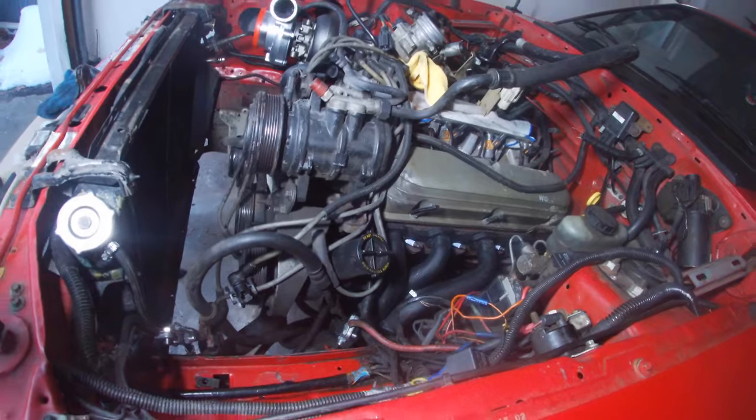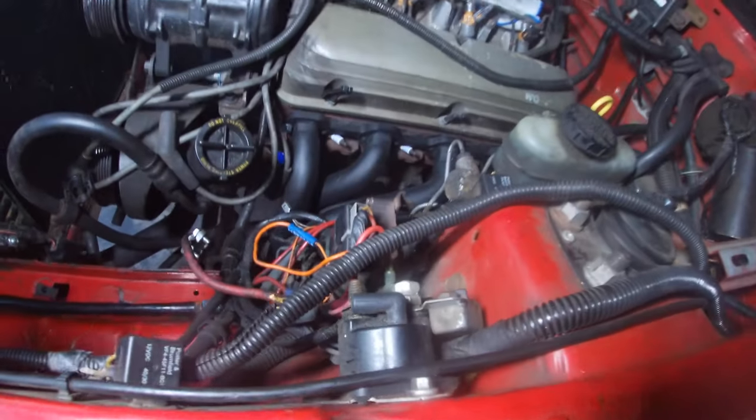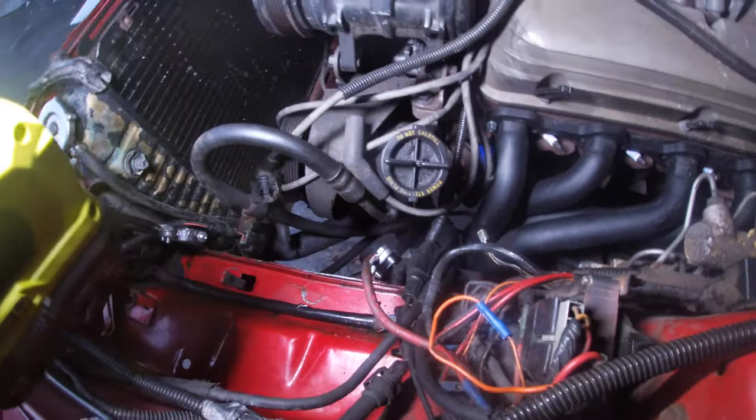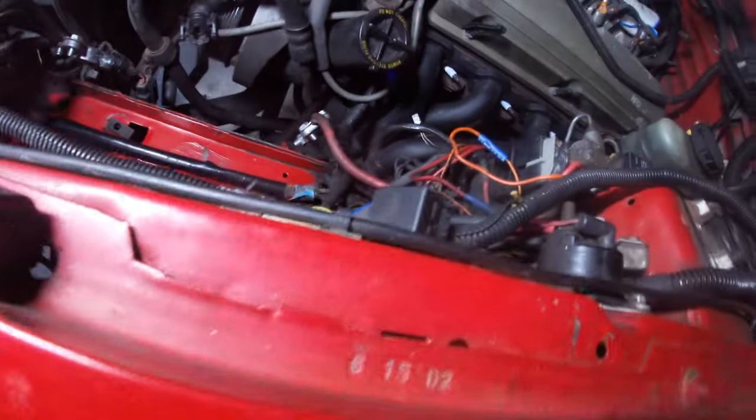We were able to remove the AC line and get that out of the way. We got the passenger header on with the turbo mocked up. So now, definitely what I'm going to continue doing is mocking up the crossover pipe and get that on and going.